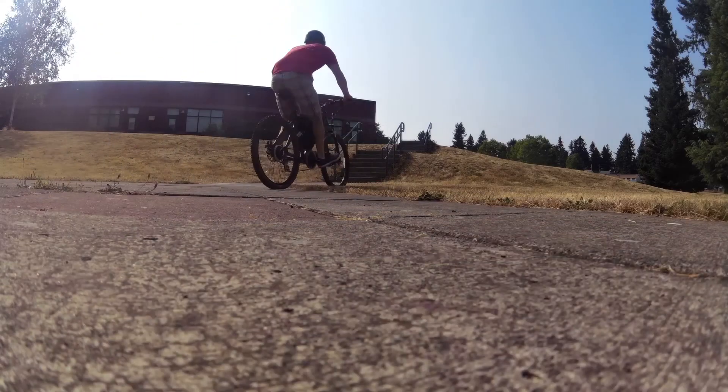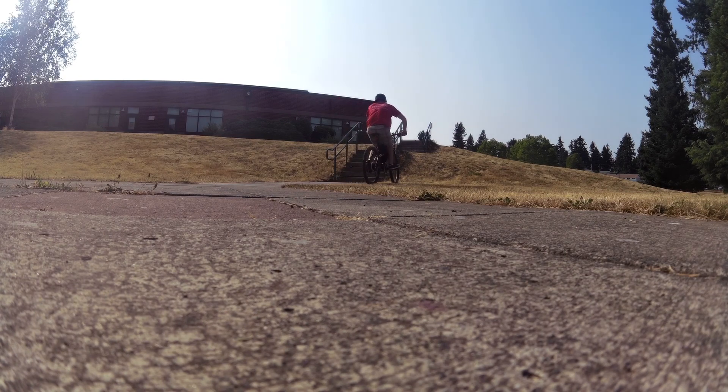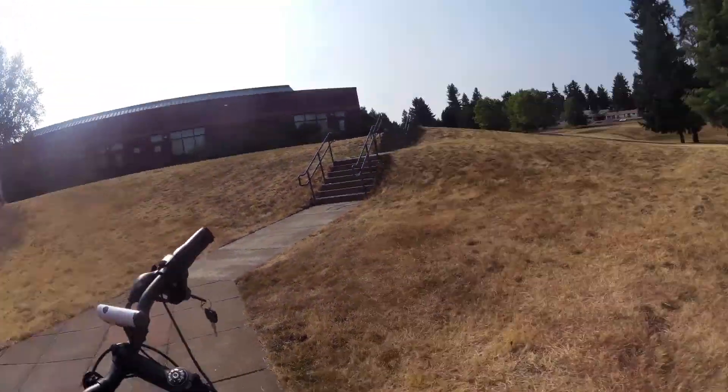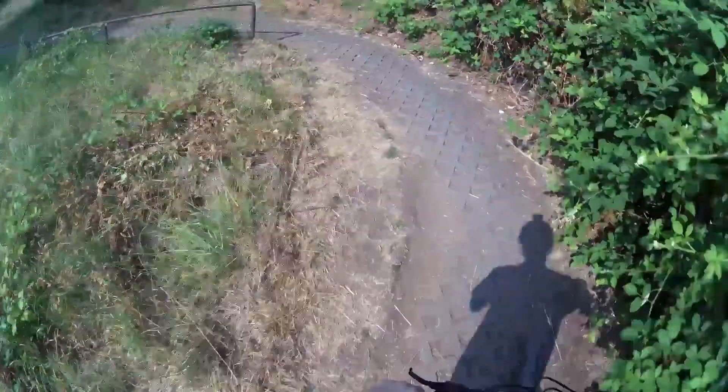Oh my God. Still got one, two, three more to go, so pretty good on these hills — doesn't say anything about cyclones. That was close. Too much torque.